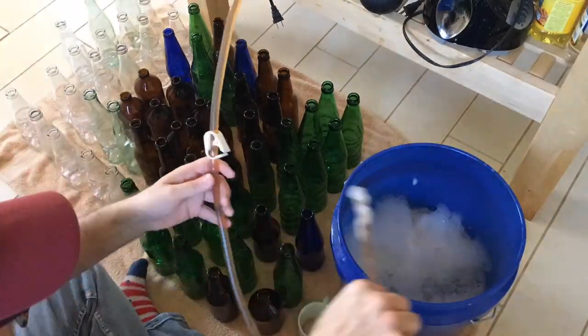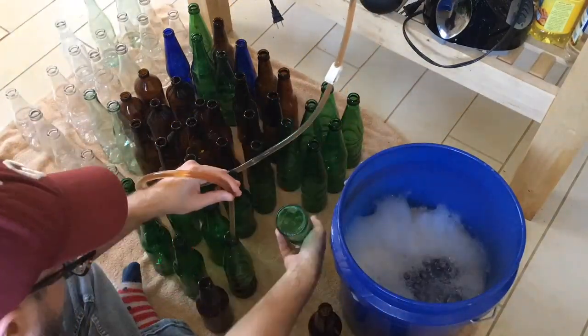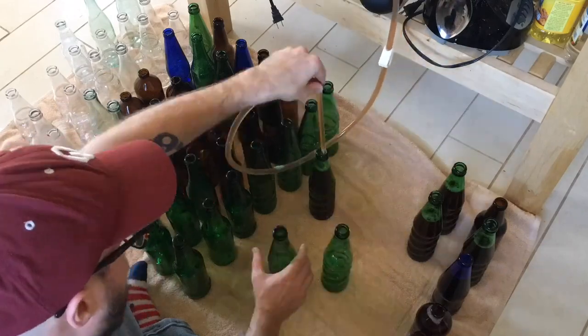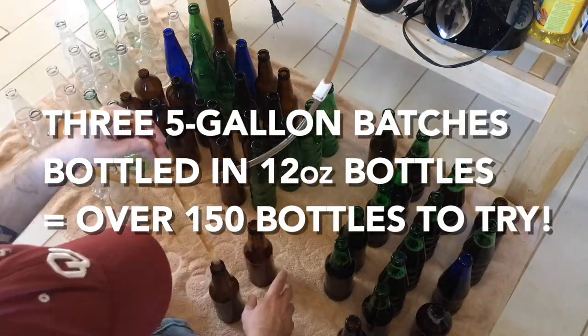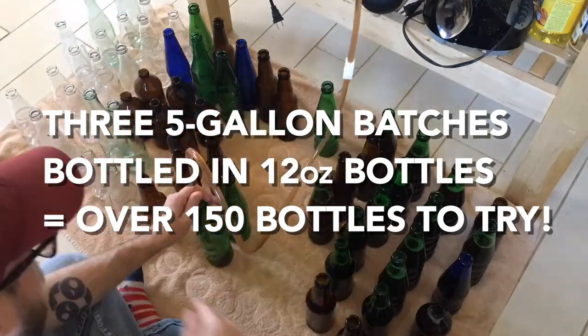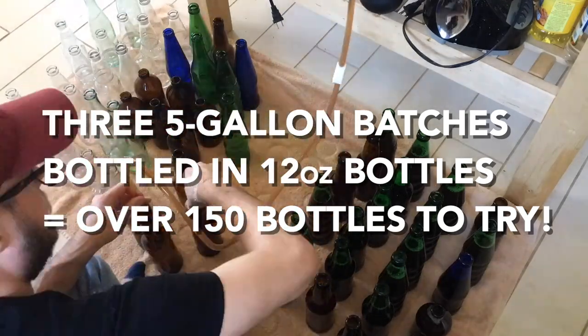With a five-gallon batch, this concern disappears. Even if you drink a bottle a week, you'll have enough to last for a couple of years. Tracking the change of your product over such a breadth of time is incredibly rewarding and means so much more for your self-improvement as a brewer.